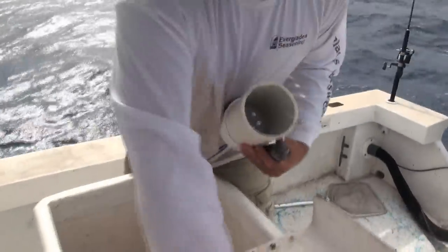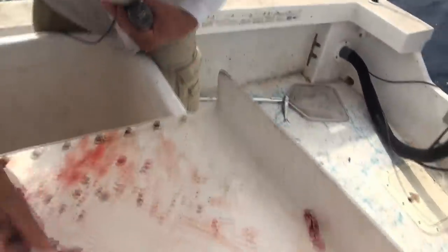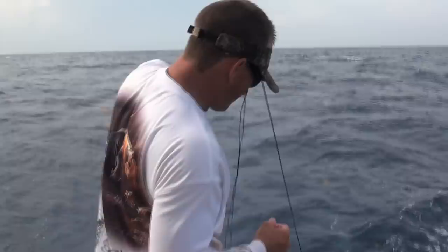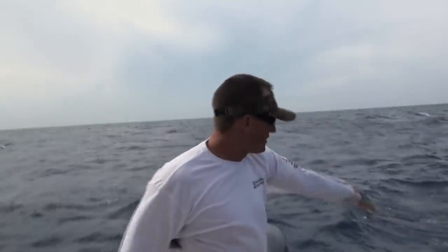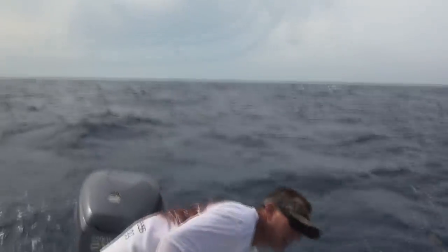I'll throw some bait in there — little pieces of mullet and sardine, which we'll also be using for bait. Then as fast as possible, just let it run right down. When it stops, the water flows through, all the chum goes out, and we're going to start attracting fish. Now let's fish!